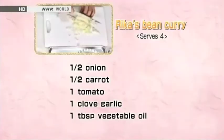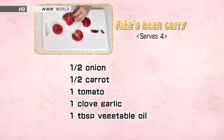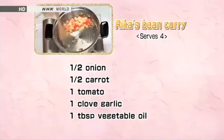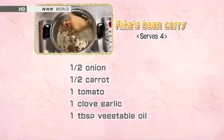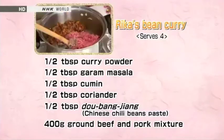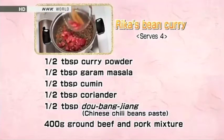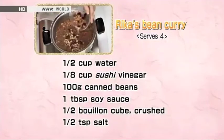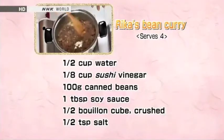Let's review how to prepare them. Cut the onion and carrot into small pieces. Cut the tomato into bite-sized pieces. Mince the garlic. Cook the onion, carrot, and garlic for about 10 minutes. Using a spatula, stir the curry powder, spices, and dobanjang together, and when the aroma is released, add the ground meat. When the meat is nicely browned, crumble it and combine it with the vegetables. Add the tomato and water, and cook until the water is almost gone, for about 10 minutes. Add the sushi vinegar, then beans, and season with soy sauce and bouillon. Simmer for 5 to 6 minutes over low heat. Pour the curry sauce onto a dish of cooked rice.